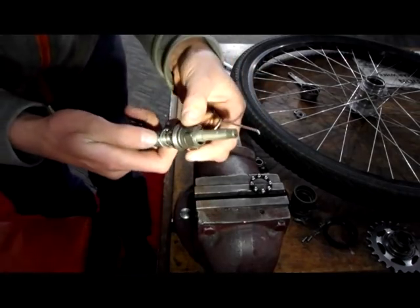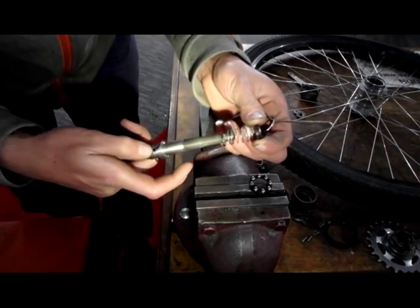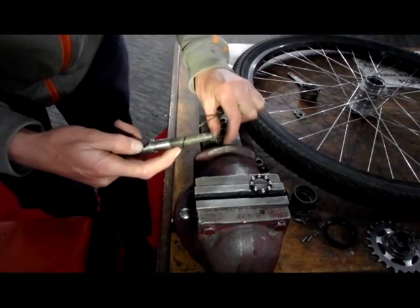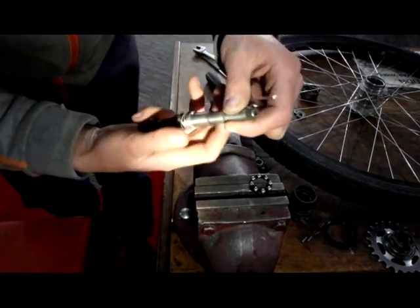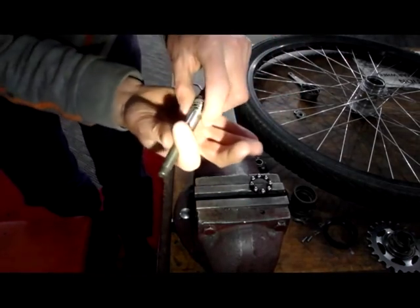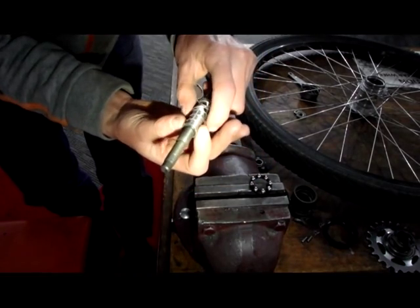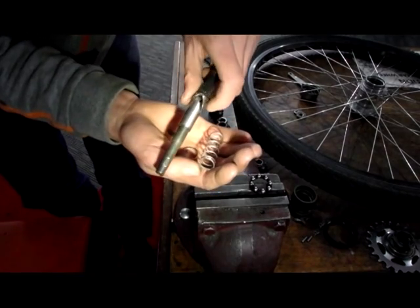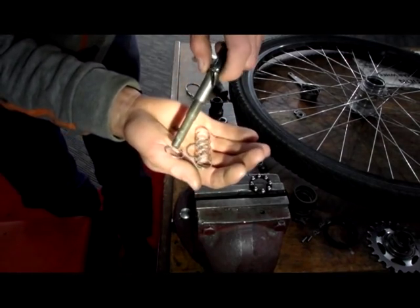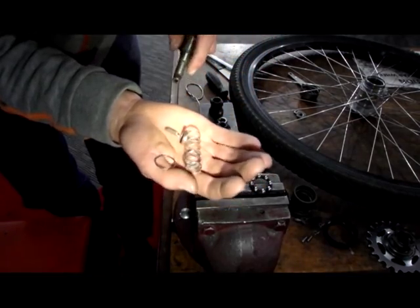That releases the bell housing. A small spring with two end caps, a pin, a large spring, a washer, a circlip and a large spring cap.